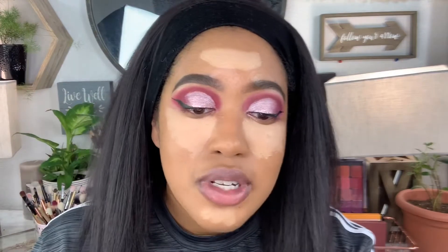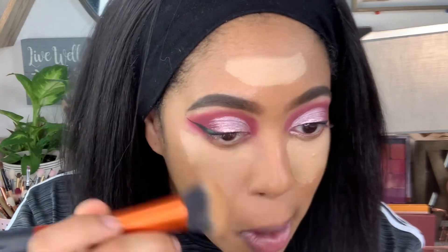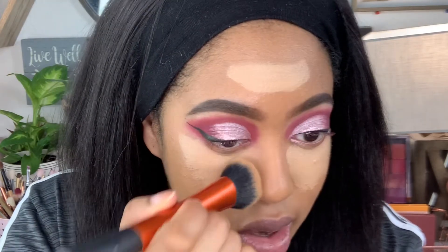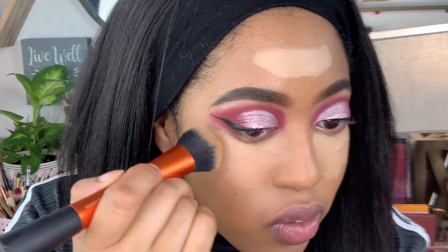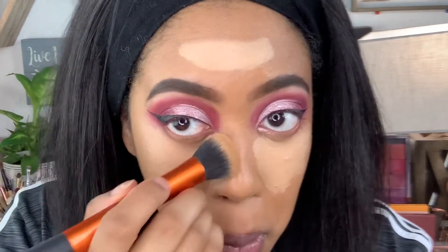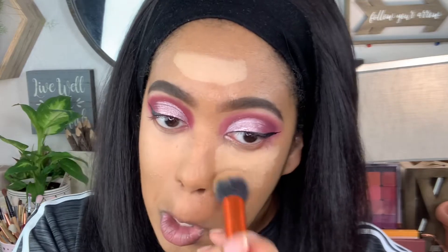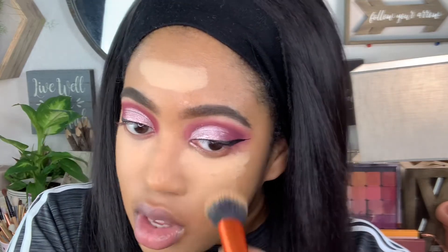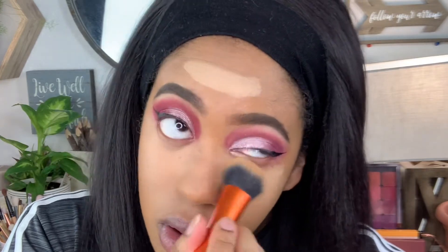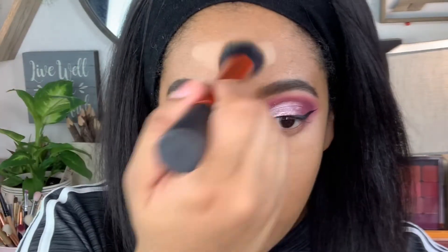To blend out the concealer, I'm going to use my Real Techniques Expert Base Brush. I always start with my chin first because I don't like too much product there, then work my way up to my under eyes. I like to go closer to the nose first and then work my way from the outer area and then under my eyes. This process really doesn't take that long — just a few seconds. Then I finish with my forehead.